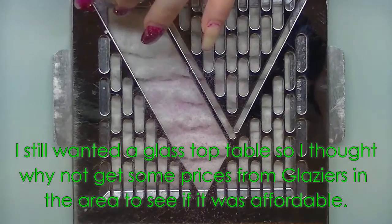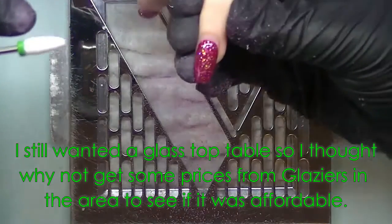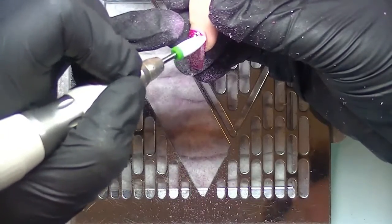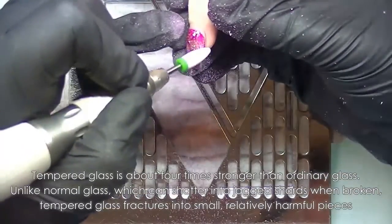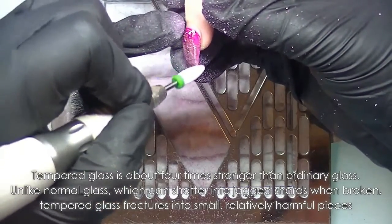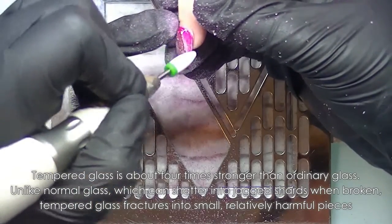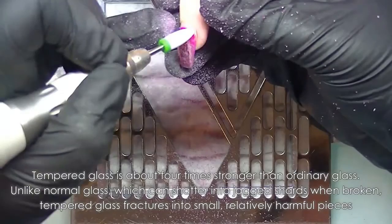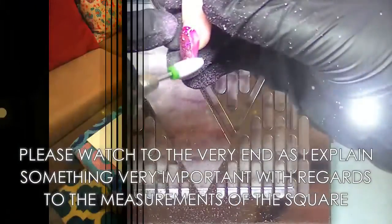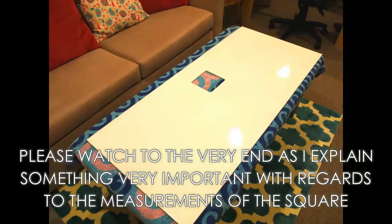Once I made the decision to go for it, I rang some glaziers around my local area and got three different quotes. I ended up paying $135 Australian dollars for a clear piece of tempered glass with a square cut in it. I gave them all the measurements and made it as easy as possible. I could have gone for a more expensive option where they painted it, but I chose to get the cheapest glass, which is why it has a bit of a green tinge to it.